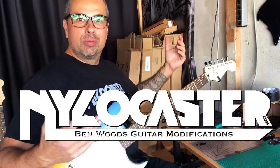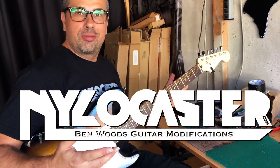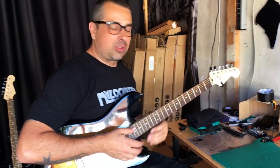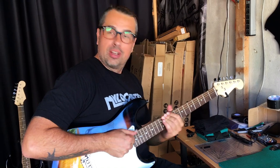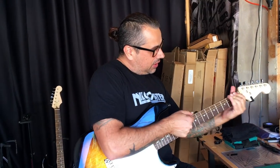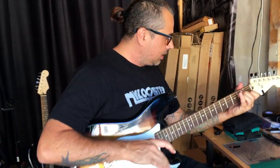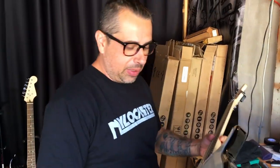This is Ben Woods. Welcome to the Nylocaster factory, or workshop, where this is where I make them. I just put together a brand new one and I just restrung it, so I'm stretching the strings out. I'm going to test it in a bit.